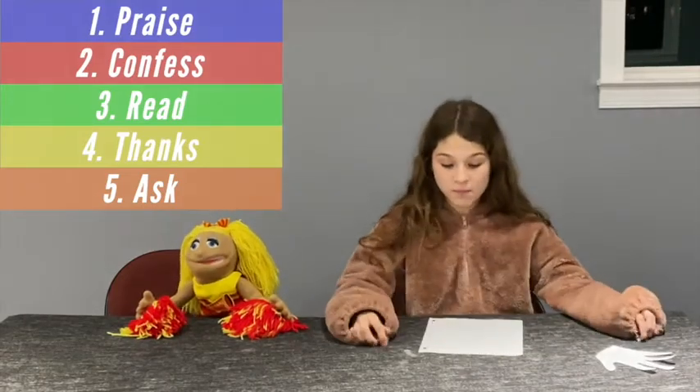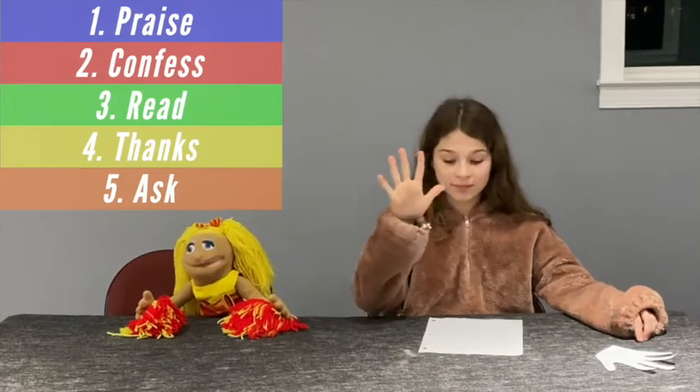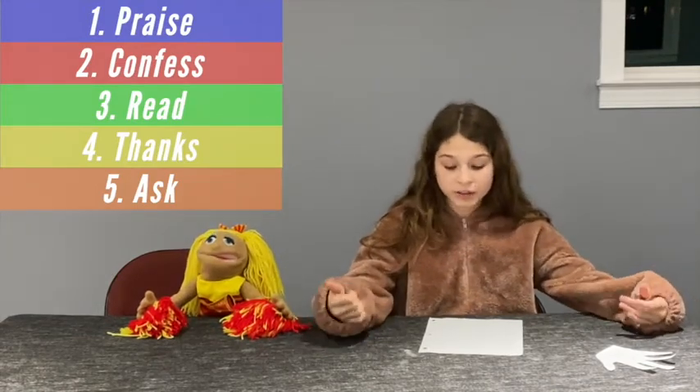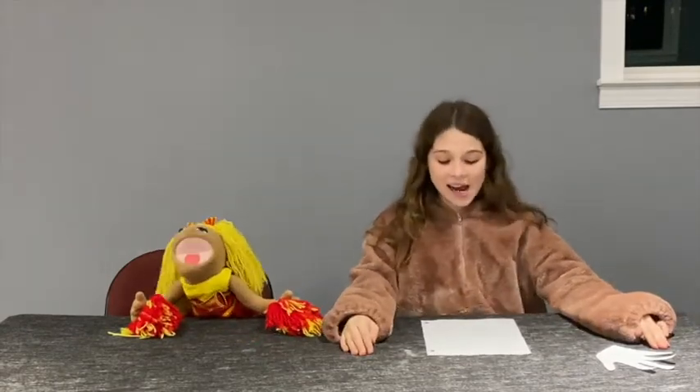The five parts of prayer are praise, confess, read, thanks, and ask. Make sure when you pray, you find a quiet place where you can focus, and make sure you take time to pray every day.